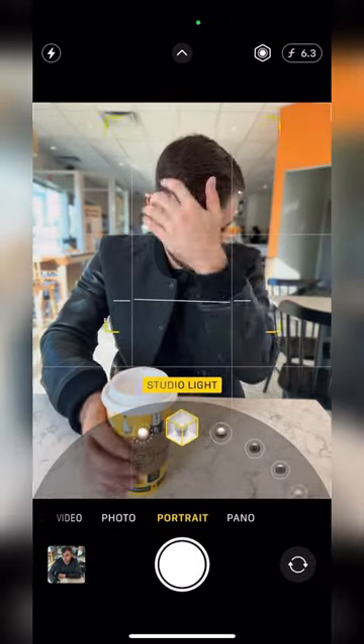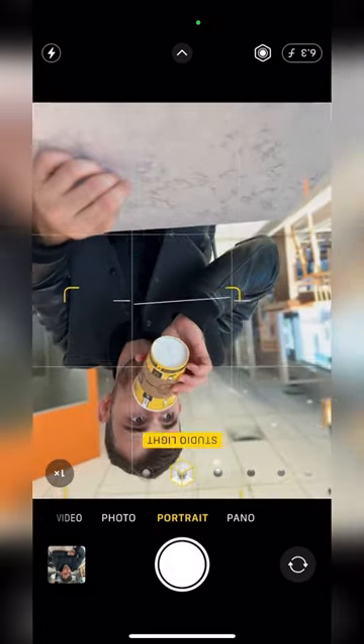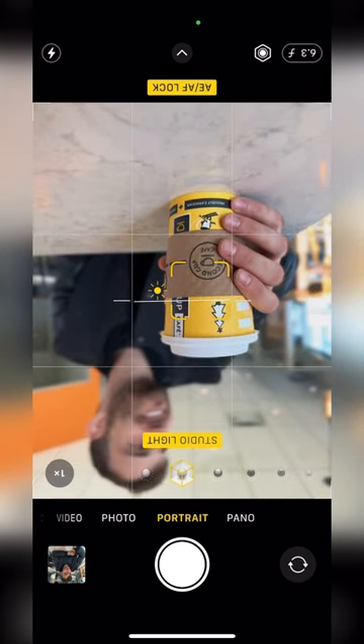go to portrait mode and change the lighting to studio light. Flip your camera around to get the camera closer to the table, and frame the cup close to the camera on this line of the grid. Click and hold to lock the focus on the cup and adjust the exposure.